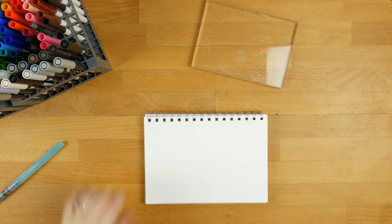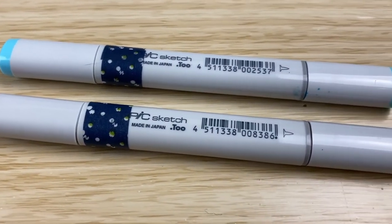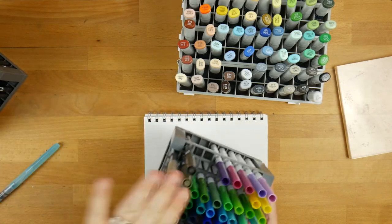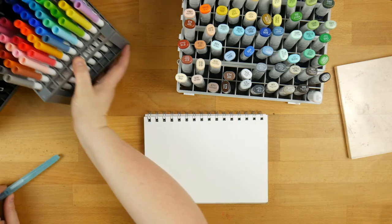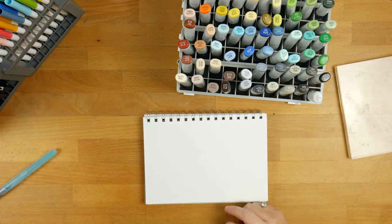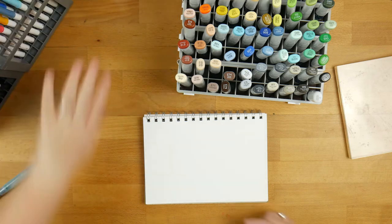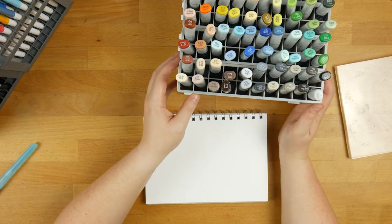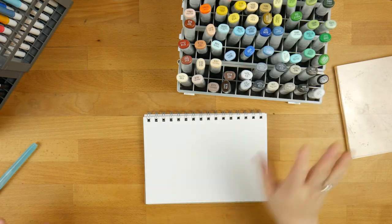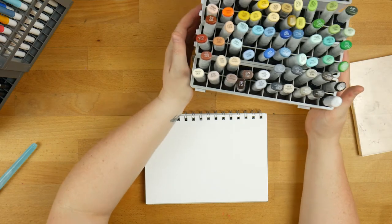Moving on to the Copics — obviously this is my newest obsession. By the way, I keep the Super Tips in the same storage caddy as my black and grey markers because they don't fit in the other one. I'm pretty sure those hold 96 and that's originally how many Tombows there were, but they brought out another 12 recently bringing it to 108 colours total. So the Tombows sit at the back and I've got my Super Tips at the front. My Copics live in a storage caddy I got from It's A Mega Thing.